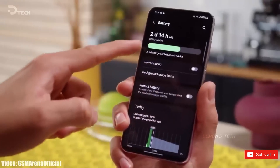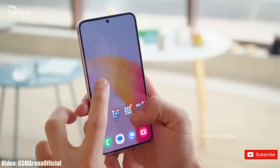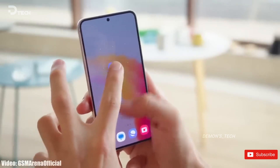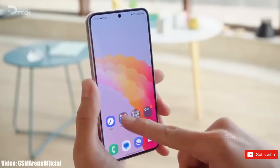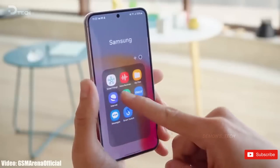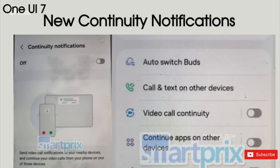Samsung is the only Android manufacturer to create its own ecosystem. However, it has not been able to take advantage of it in any significant manner like Apple. This will change with continuity notifications, which will let you send notifications, incoming calls, or video calls to other Galaxy smartphones and devices signed in with the same Samsung account.